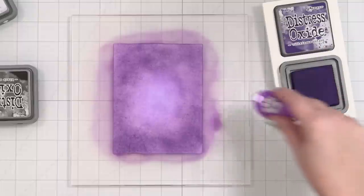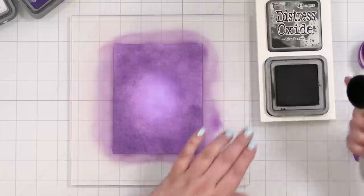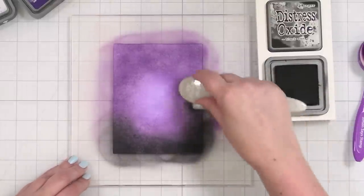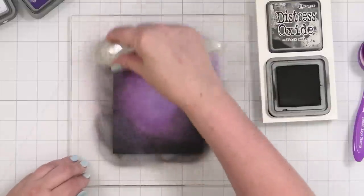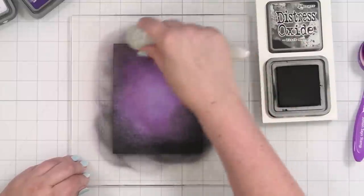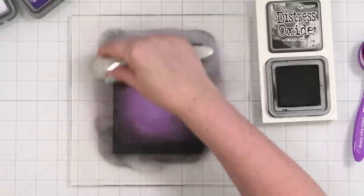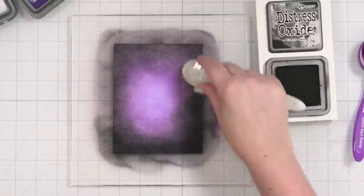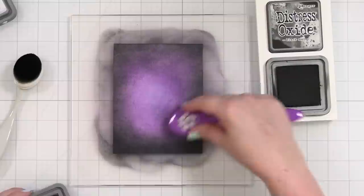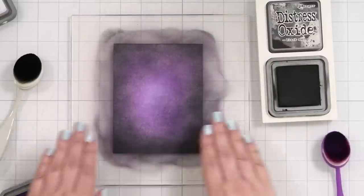At first I was like, this is not working, this looks like a hot mess — I'm creating a vortex of purple. But you just have to keep working the ink, just keep going around. I'm bringing in Villainous Potion with shaded lilac. I wanted to create an area that felt light and kind of dreamy in the center. Then I brought in black soot. I had a big globby area on the right and started to panic, but I thought: Kathy, it's paper and it's going to be beautiful. Working that in, blending, bringing in a little more Villainous Potion — and that's the panel.